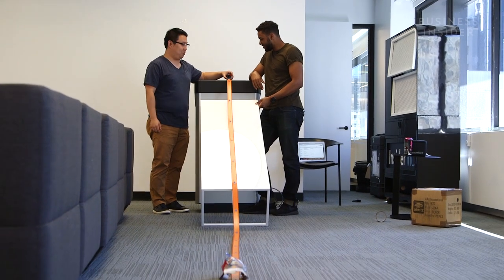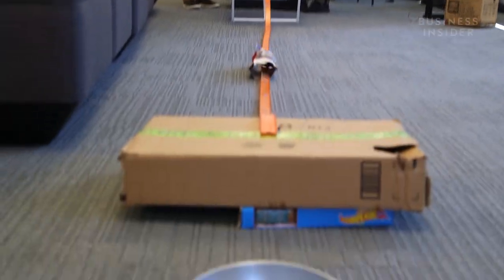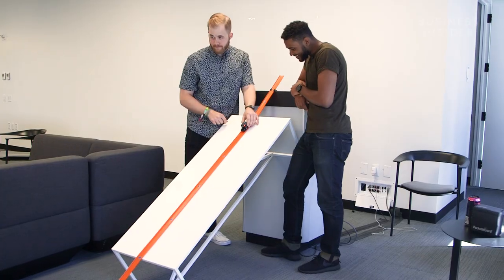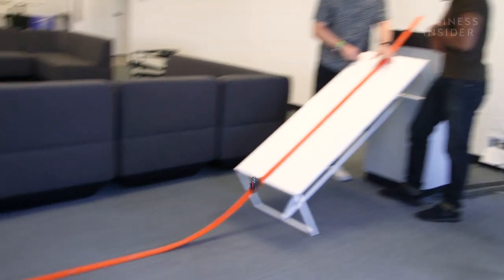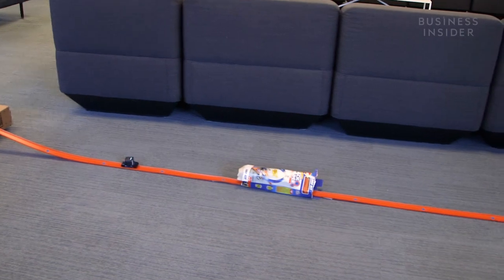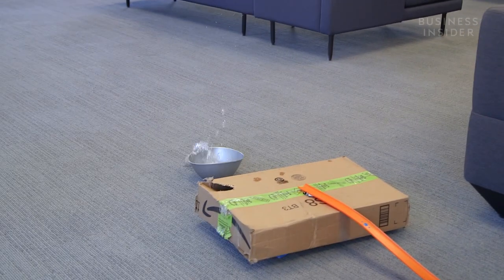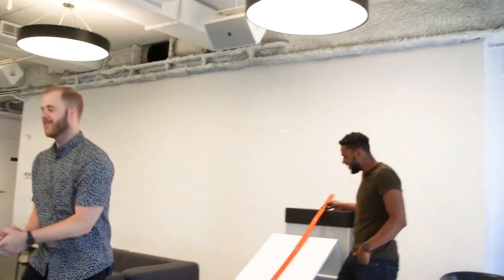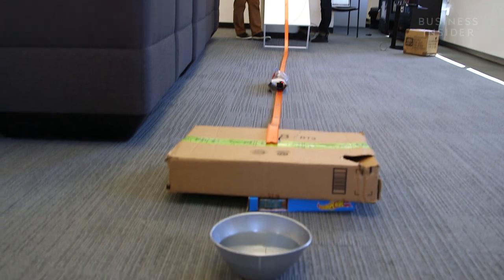Three, two, one! Just a little short. First try! Oh my gosh. I'm impressed. I had it, it was right there. Yes!